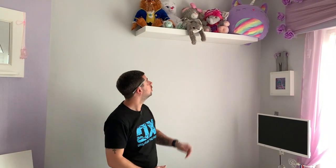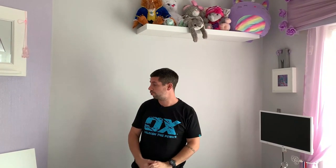Hello and welcome back to the channel. Today I'm putting up shelves to put my daughter's cuddly toys on because they take up all the space in her room. I've already done one and I thought I'd take the time to show you how to do the other one.